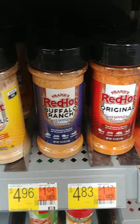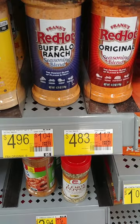Those are $4.96, $4.83, and $5.00 for the Stingin' Honey Garlic. Kind of spendy, but they may be good — you may want to give them a shot.